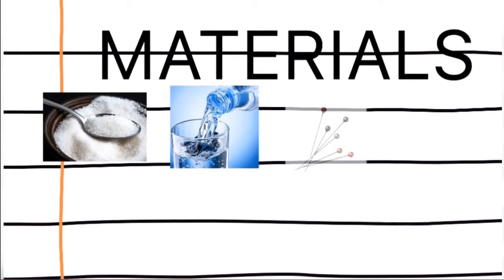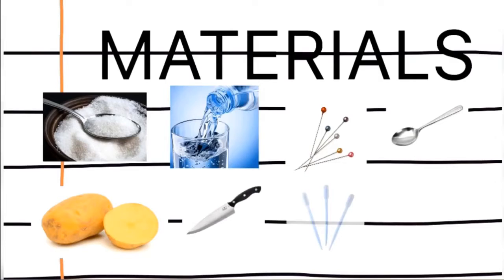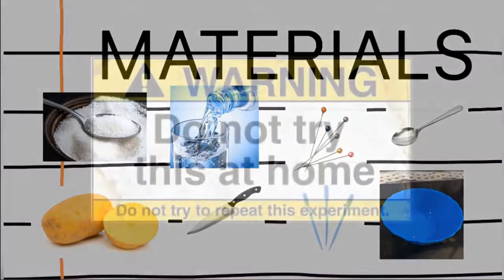These are the materials needed: sugar, water, pin, spoon, potato, knife, dropper, and petri dish.